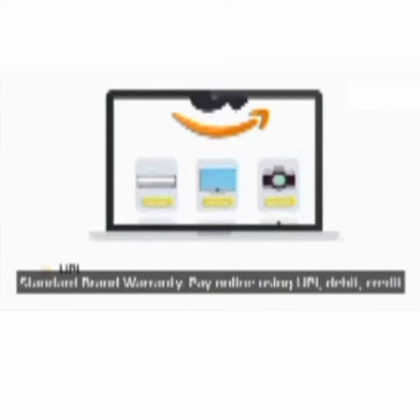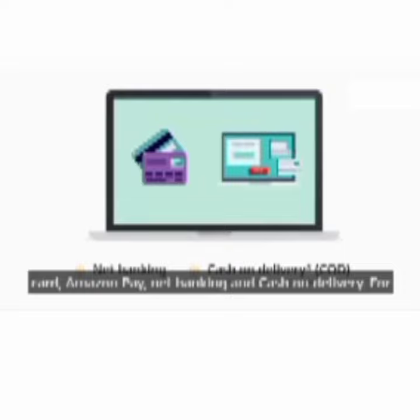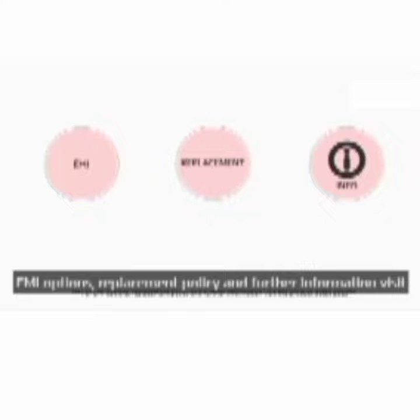Pay online using UPI, debit card, credit card, Amazon Pay, net banking, and cash on delivery. For EMI options, replacement policy, and further information, visit the product detail page.